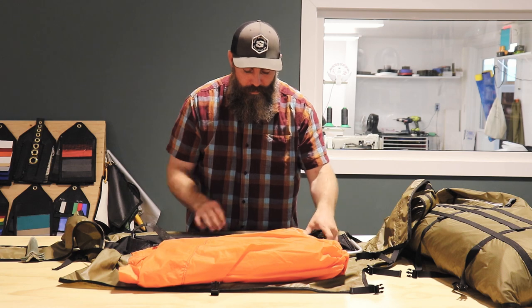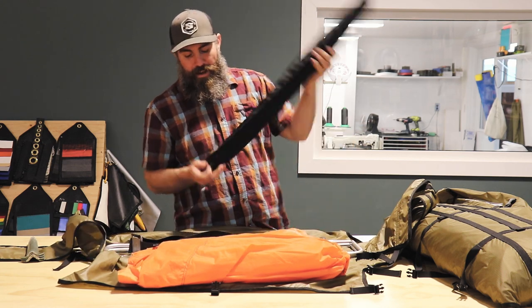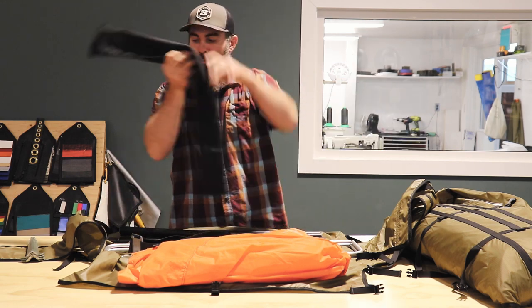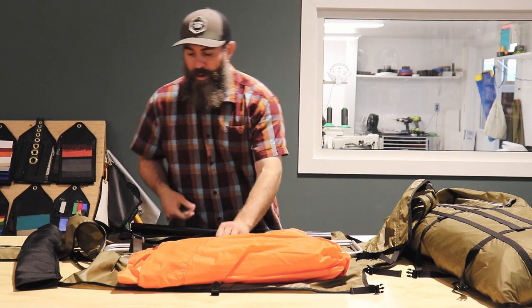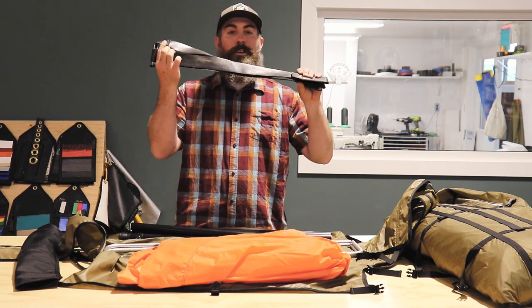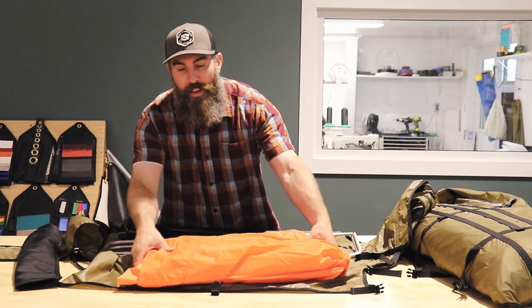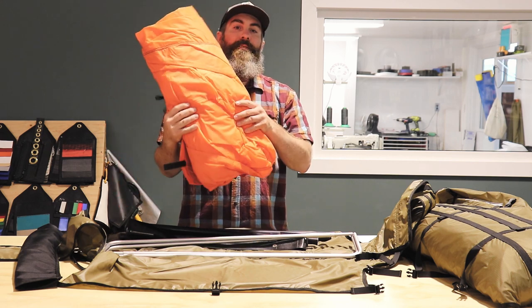Then you'll want the single pole, which is now put in this compressed bag to lighten your load even further. You'll want your spider still, and you'll want your halo frame, and then obviously you'll want to take your seam-sealed tent fly.